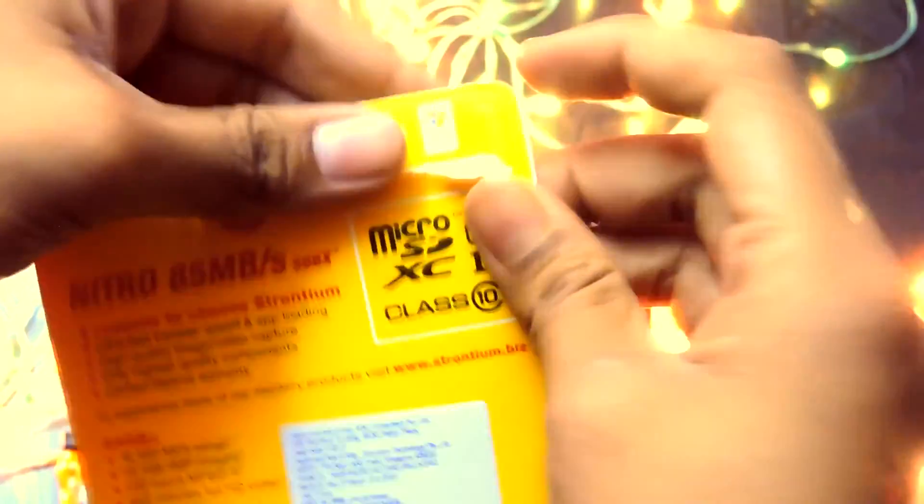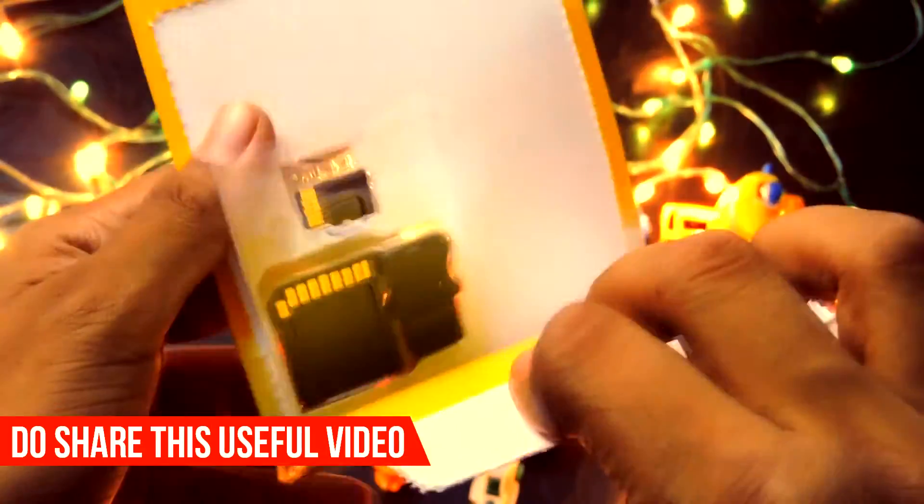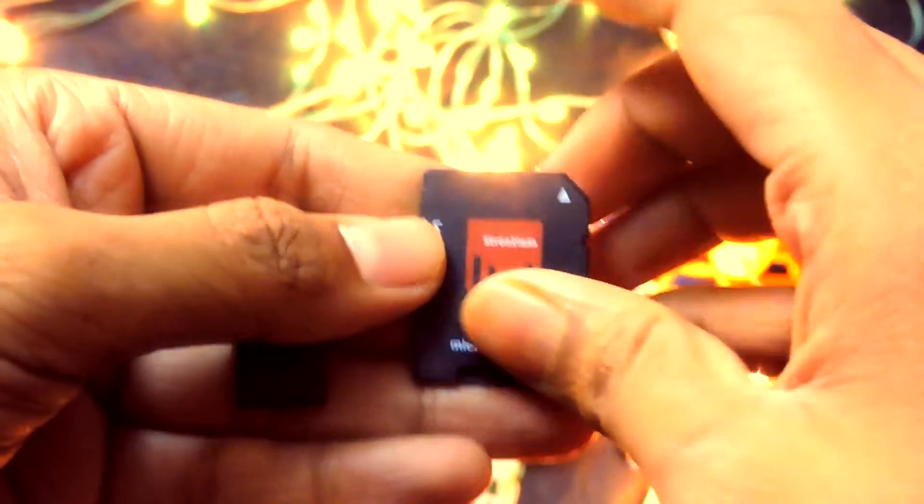Now without any further ado, let's unbox it. Do keep one thing in mind that this cover is the warranty card, so do keep it safely. The memory card is in yellow and white color and according to me it looks awesome. We do get a USB reader and a micro SD adapter.